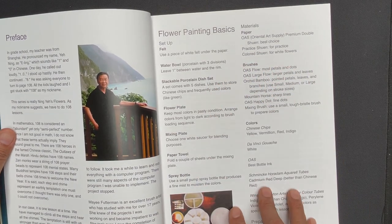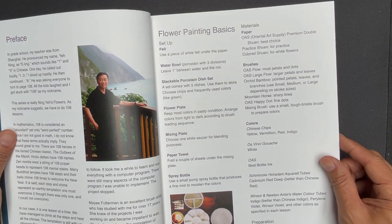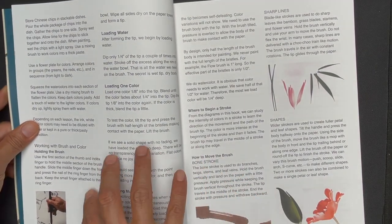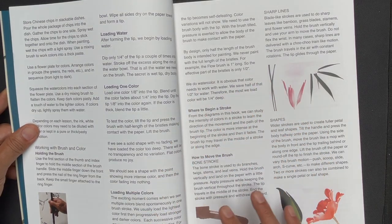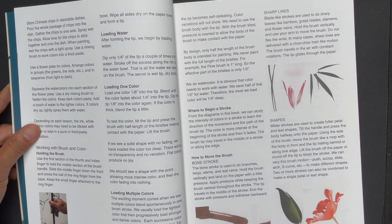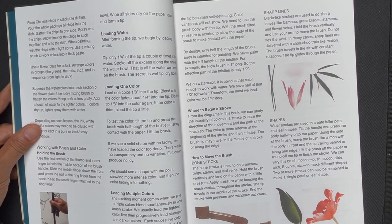We then move into a section on the basics of flower painting in general. There's a material section here. When you get into this book, it's really great to spend a lot of time in this technique section, because in Chinese flower painting the same techniques and strokes are used to render almost all the flowers. Once you learn the techniques from a principle standpoint, you will start to see them used over and over again, and it really opens up a huge world of variety because there are so many flowers out there.